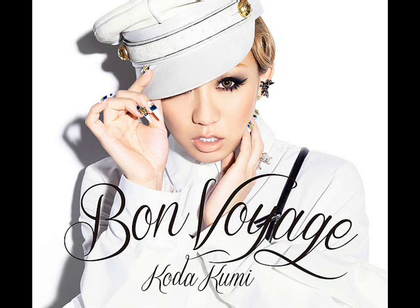What's up YouTube, this is Steven and welcome back to another photo analysis. This time I'll be analyzing the cover of Kotakumi's single 'Bon Voyage.' I just want to make a note that this single cover also serves as the album cover for Kotakumi's album 'Bon Voyage.' With that being said, let's go.